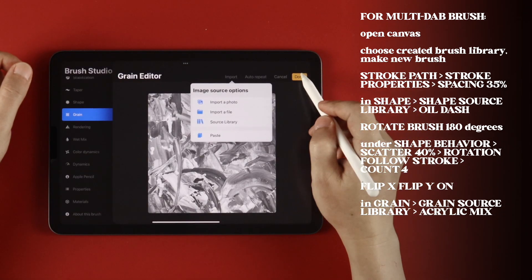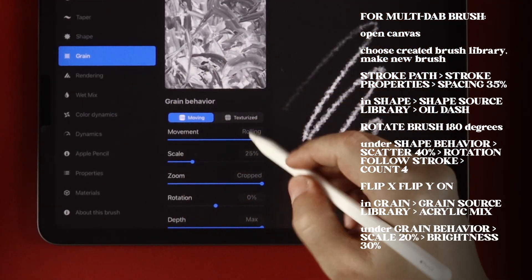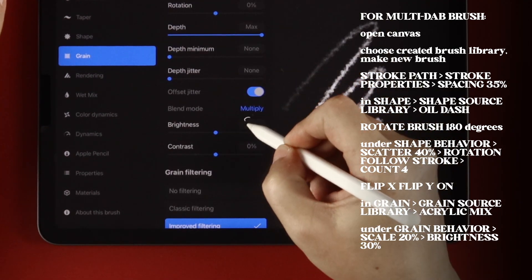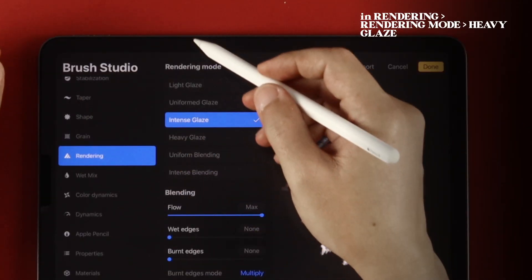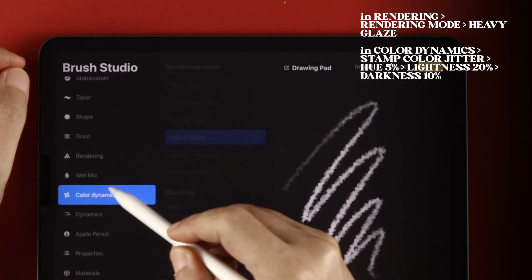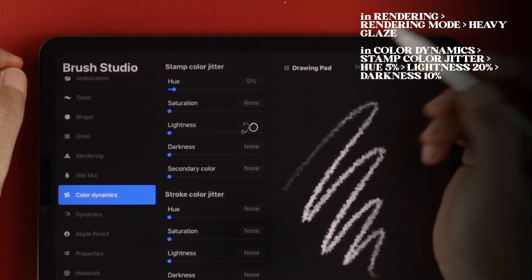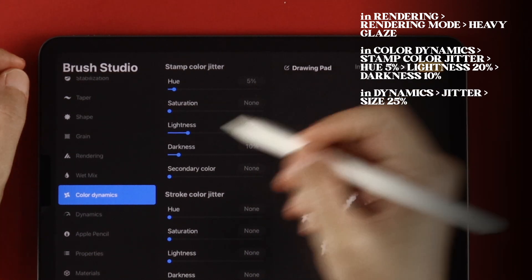Tap Done twice to save the grain. Under Grain Behavior, set Scale to 20% and Brightness to 30%. In Rendering, set Rendering Mode to Heavy Glaze. In Color Dynamics, set Stamp Color Jitter Hue to 5%, Lightness to 20%, and Darkness to 10%.